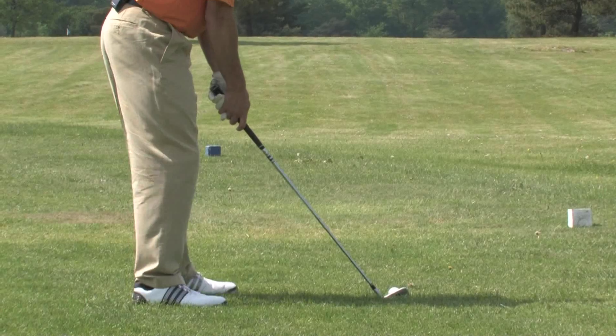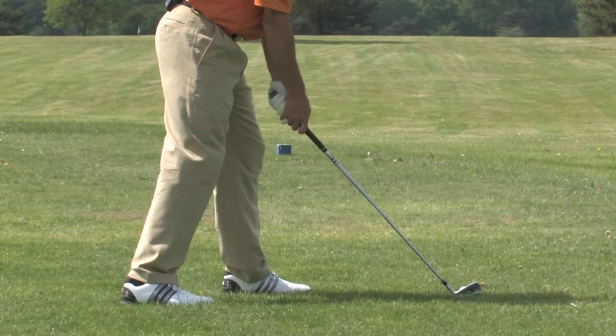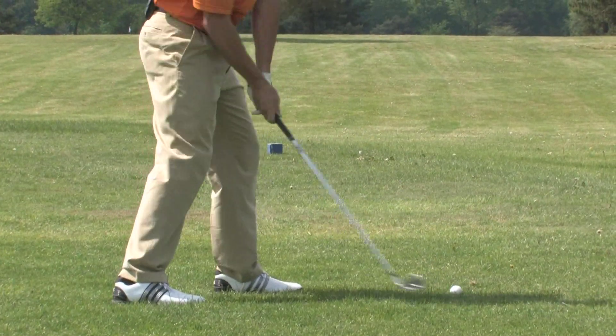Go ahead and set up. I'm gonna drop my right foot back and go ahead and make the swing, feeling more from the inside.